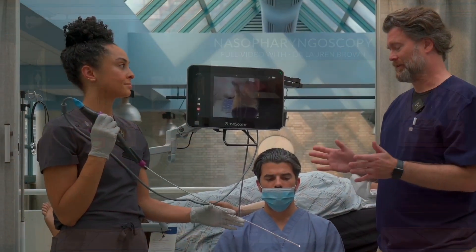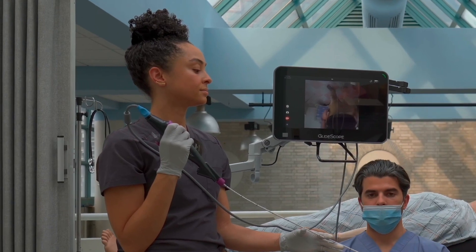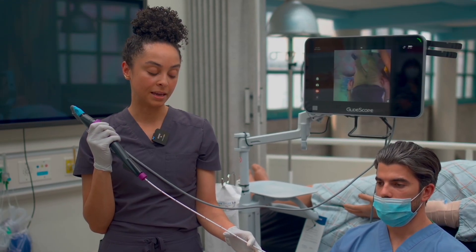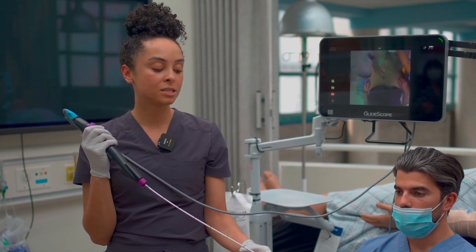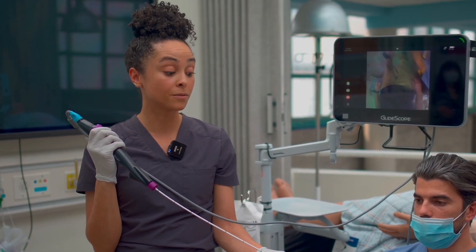All right Lauren, so I think the next step is really just understanding — give us your advice on how you drive this device. All right, so I've already topicalized the patient with some lidocaine, and then while that's sitting we're getting the scope set up. An important part of doing that is just familiarizing yourself with the scope, because there are different scopes and different people have different techniques they feel most comfortable with.